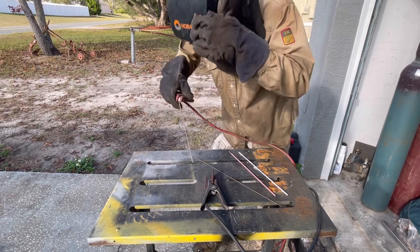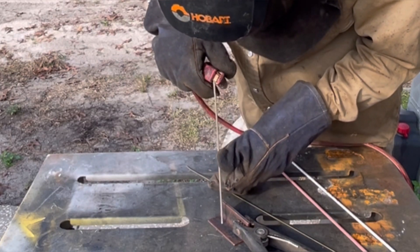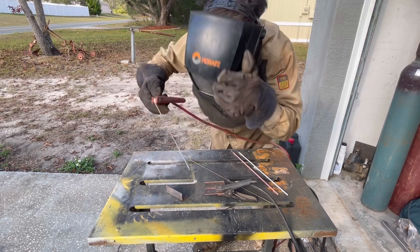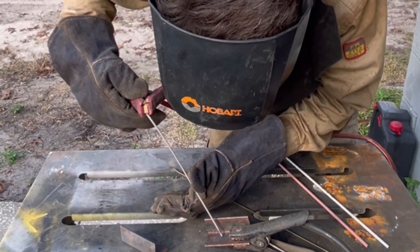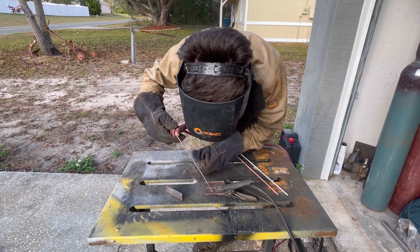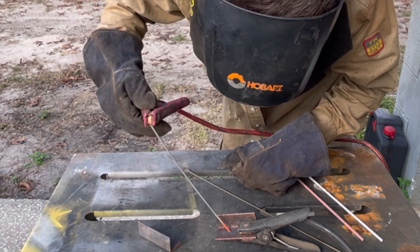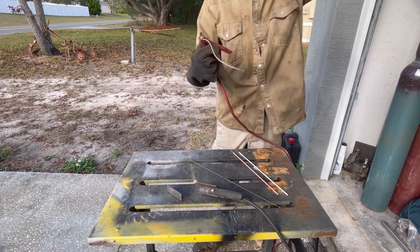Let's see if we can maybe get our ground in a better way. It's almost getting hot enough to weld. Something is happening — it's melting the rod. It doesn't have enough of something though.